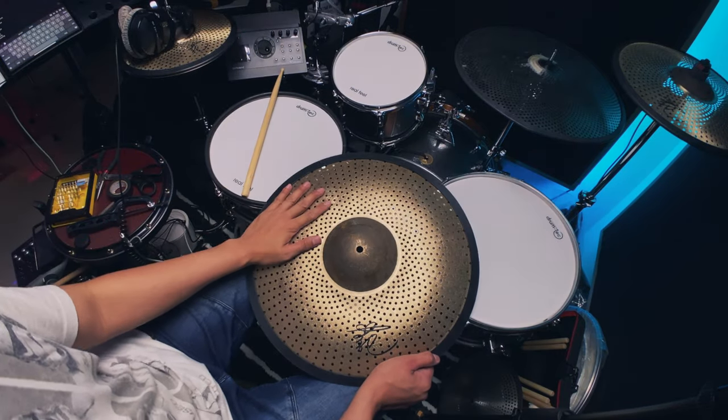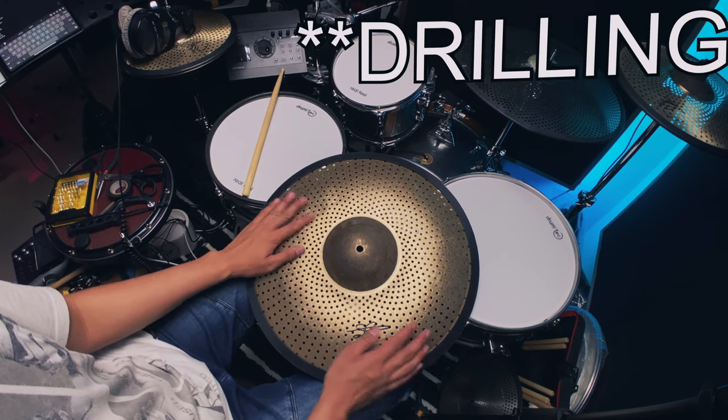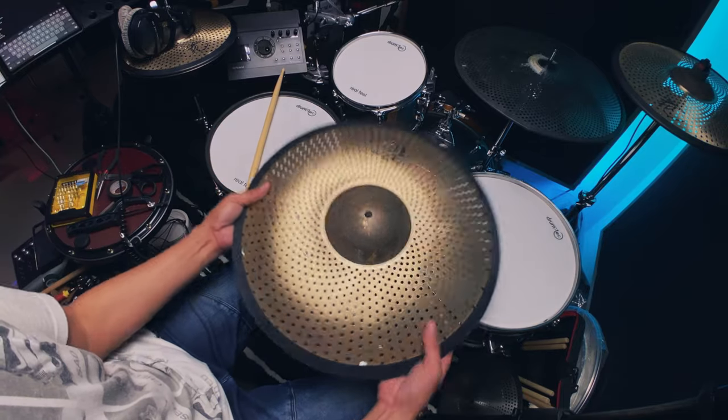How long did that take? About under an hour — not including the soldering part. Yeah, it's a fairly quick setup I think, and it looks good.